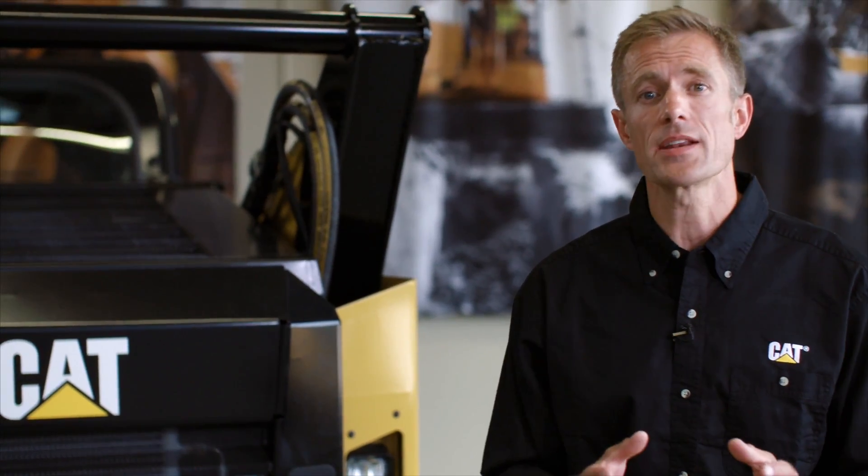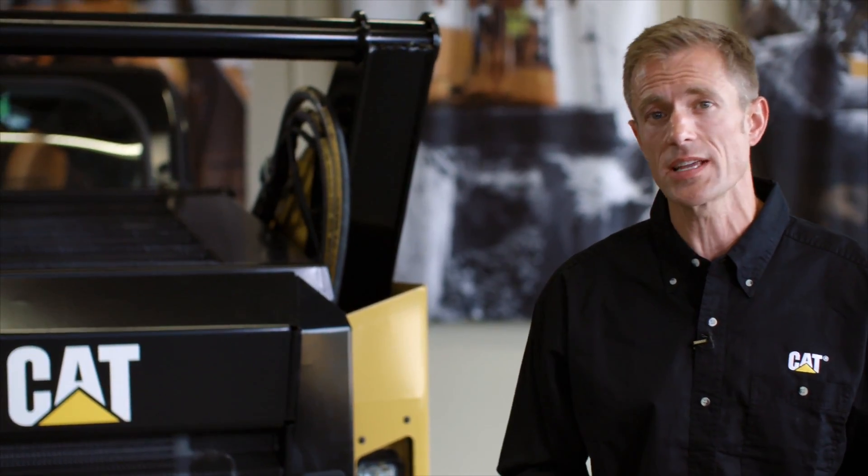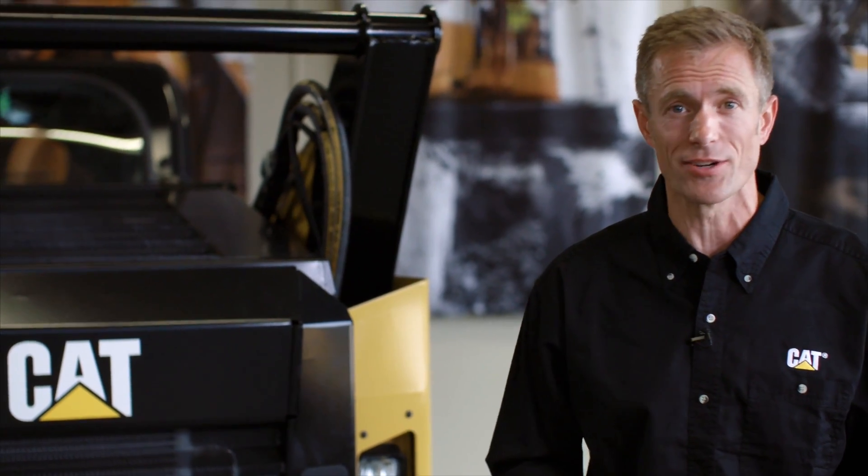Hey, I'm Colin, and I'm here today to show you how to reset your service needed reminder light on your Cat D series skid steer loader.